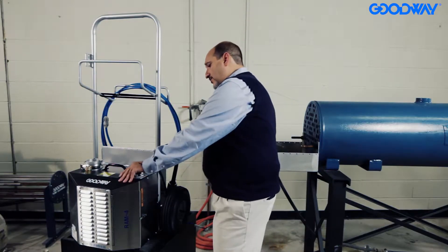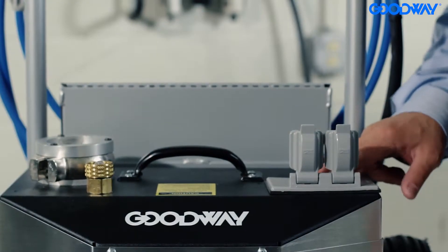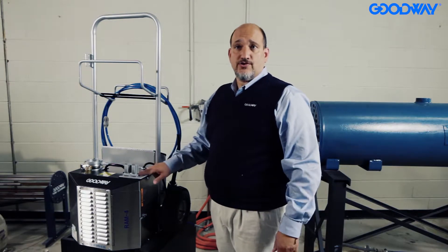The last feature is that it has two electrical receptacles on it. You might use these for a work light or to charge your cell phone.